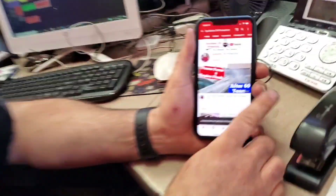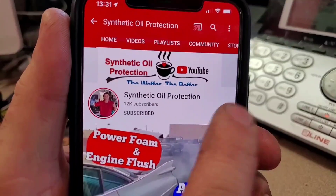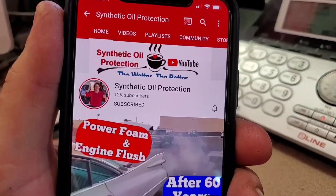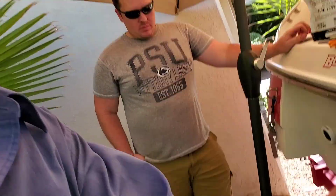If you're new to the channel, definitely subscribe — just tap the button right here and then tap the notification bell so you'll be notified when we post a new video.